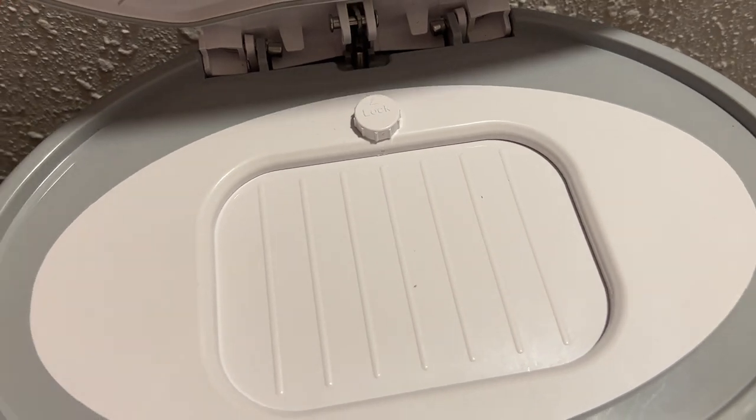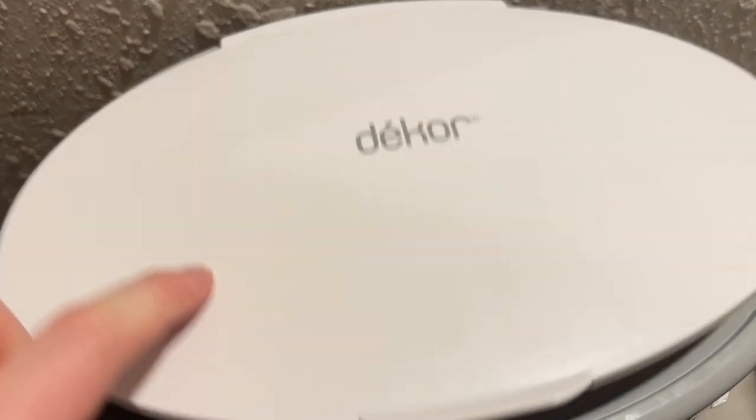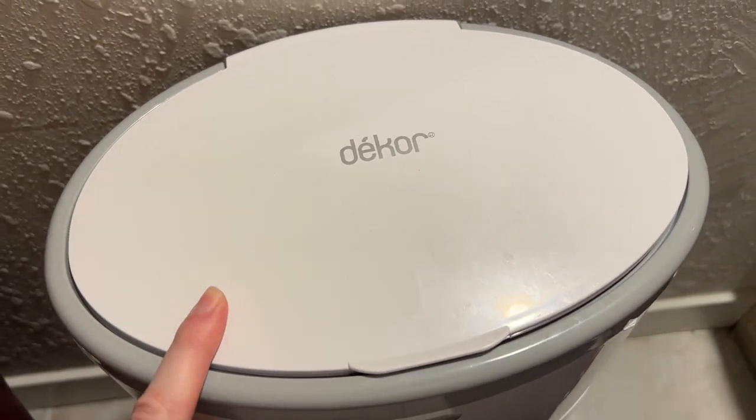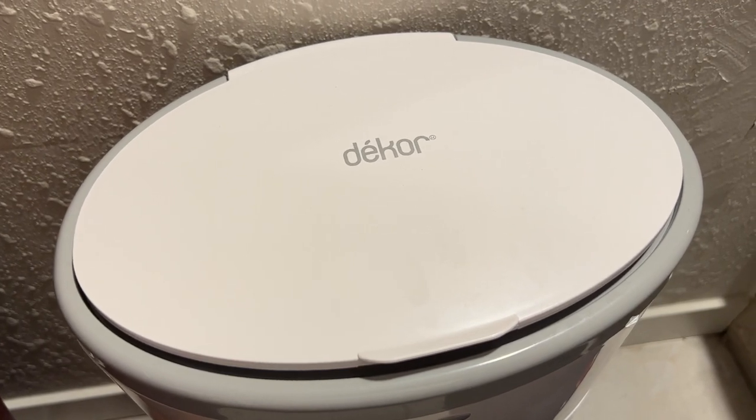A very simple process there to lock the Decor pail. I like to keep mine locked when I'm not actively using it. This closes over the top — another deterrent to reaching and touching that — making it very easy to keep this very secure.